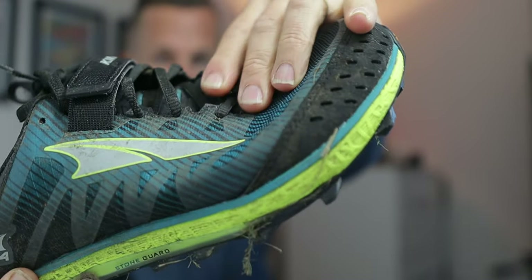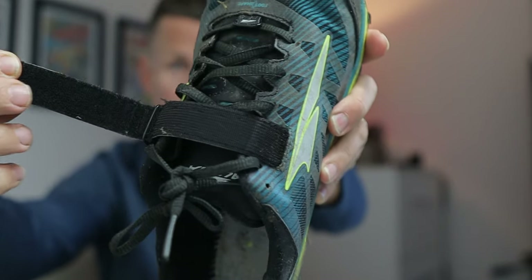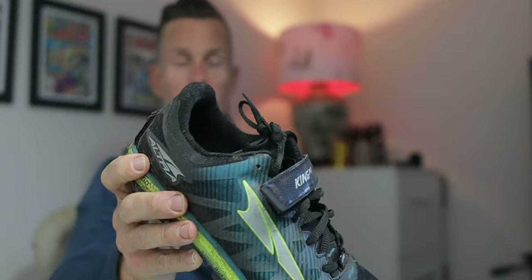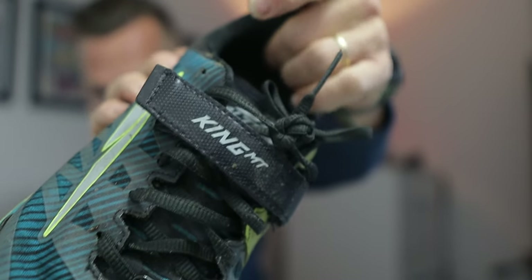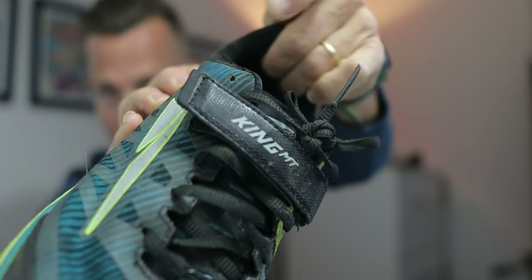There's not one rip, wear, or tear on it. The lockdown up here with this Velcro system — I thought it was a bit weird at first, but I actually quite like it, especially on downhill descents. There's also a clever little detail inside: a sort of reverse sharkskin texture which pushes the sock in and makes it a little tougher to come out.